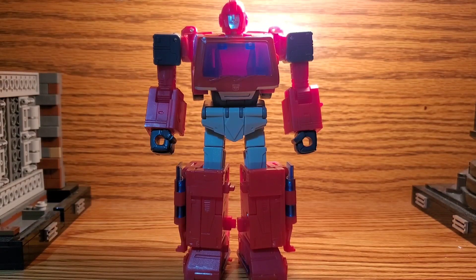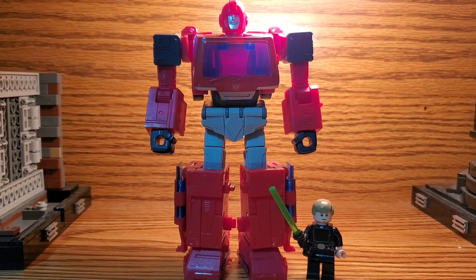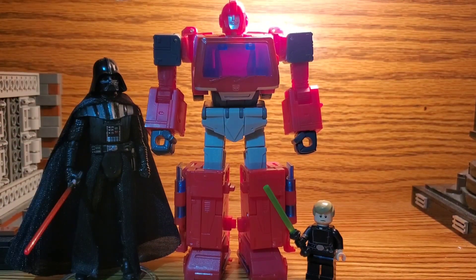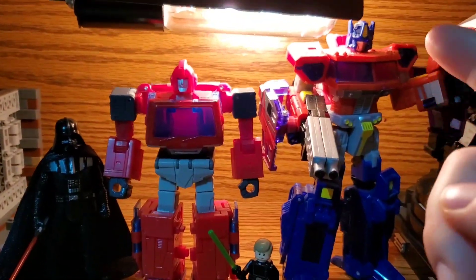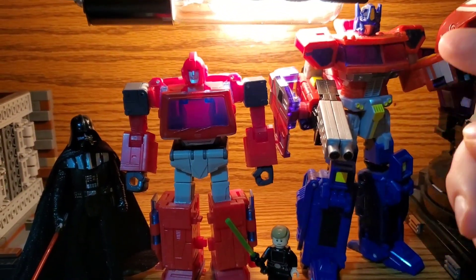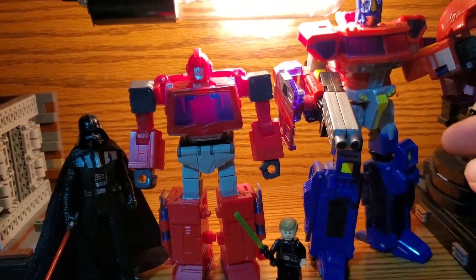Here is Ironhide next to some more contemporary figures. Here for example is a Lego minifigure of Luke Skywalker, and here is the golden standard of action figures himself — the Star Wars Black Series Darth Vader. And here he is with a childhood classic, the Transformers Classics 2006 Optimus Prime. I've seen many videos pointing out that this figure is the same exact height as the Earthrise and War for Cybertron Siege Optimus Primes, so this is how he scales with those figures.